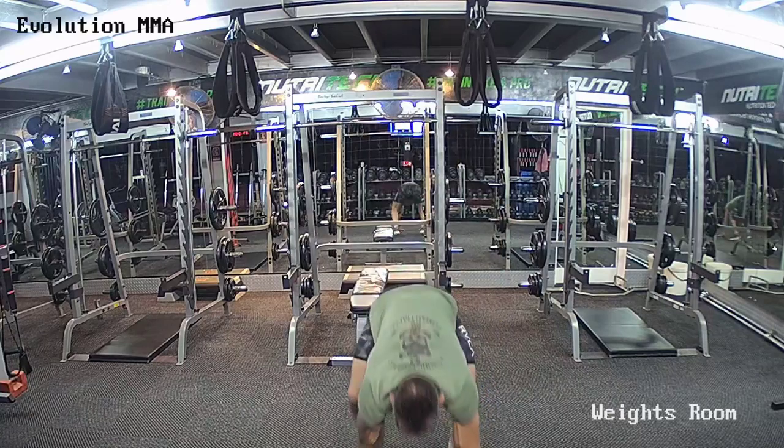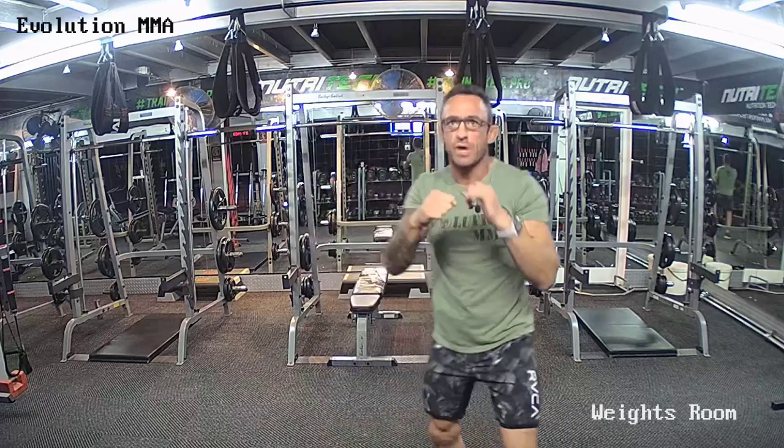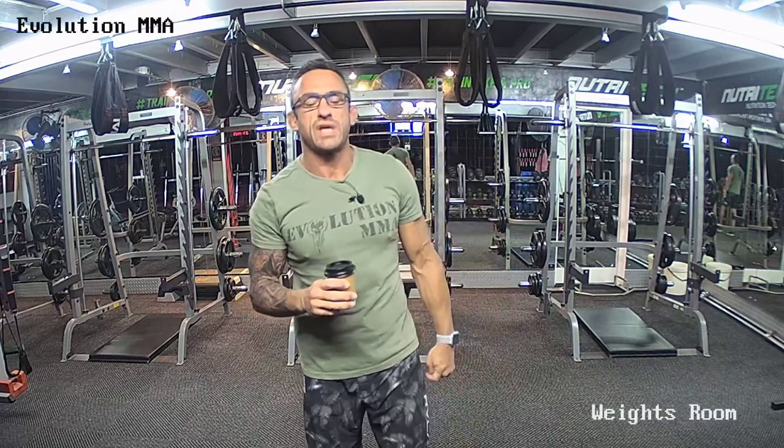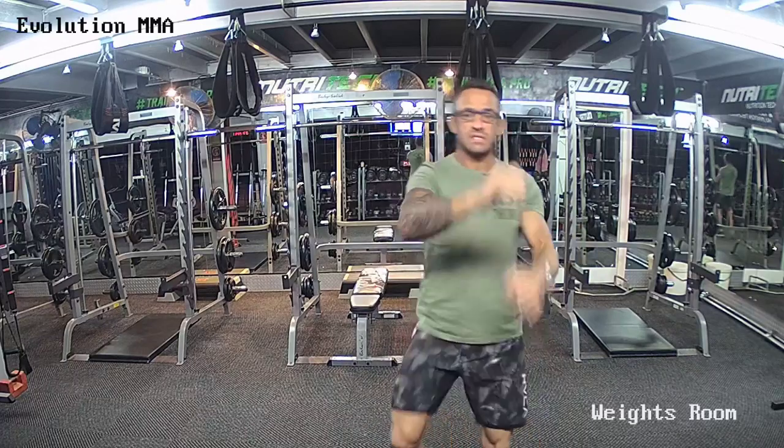Next round: 10 punches, 1 sprawl. 20 punches, 2 sprawls. 30 and 3. Back down to 20 and 2, 10 and 1, then go to shadow boxing please. For those of you that are new, shadow boxing is just boxing against an imaginary opponent — you can use knees, elbows, kicking. And time — 10 punches, 1 sprawl. 20 and 2, 30 and 3, back down to 20 and 2, 10 and 1 please. Shadow boxing — lots of footwork, head and shoulder movement, duck under punches, hands, elbows, knees, kicking, whatever you want, but lots of movement. You have 30 seconds — last 10 is hands.